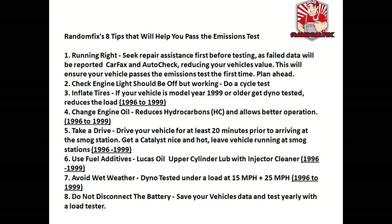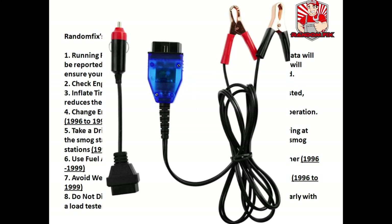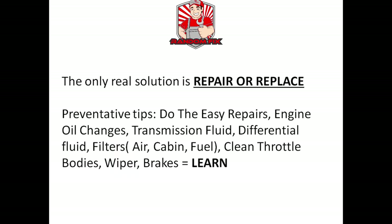Tip seven: avoid wet weather. This is not to say you can't pass an emissions test with rain outside, but you'll get much better results if the tires are dry. Tip eight: do not disconnect the battery unless you have a battery saver device set up — these are about $15. It will keep your car's computer data, clocks, and radio stations all in sync. Remember, the only real solution is often to repair or replace the component — there's no such thing as a miracle in a bottle.